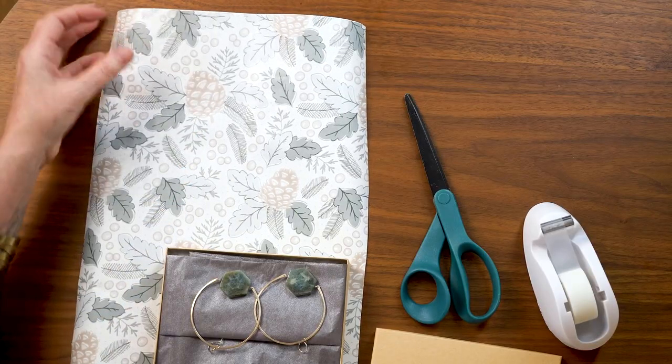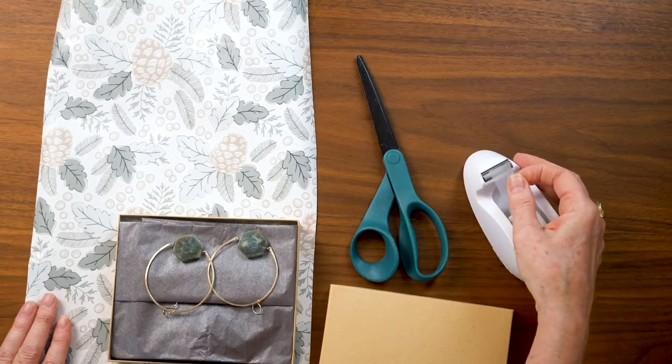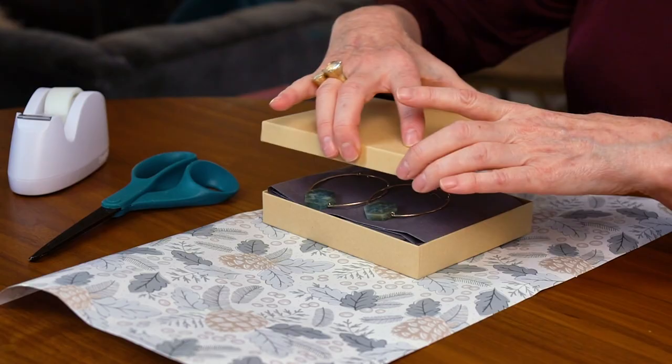I'm going to show you the basic steps for gift wrapping so that you feel really comfortable putting that paper over your box. Right here I have some gift wrap I purchased at the grocery store — it's fairly inexpensive but pretty. I always look for pretty papers; they don't need to be expensive, just your taste. I have scissors and tape specific for gift wrapping — not glossy. I've matched everything so the color palette looks really pretty with the green and gray matching the paper, and the brown fits in as well.